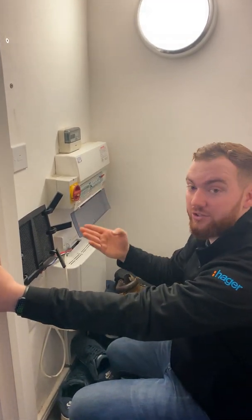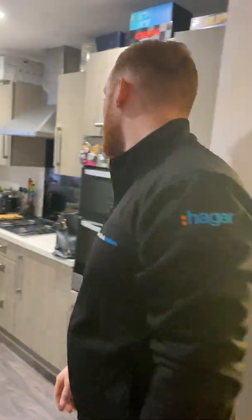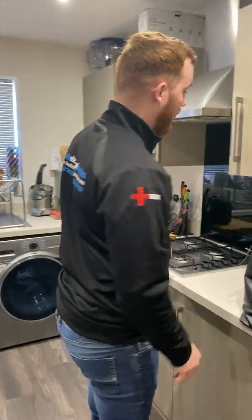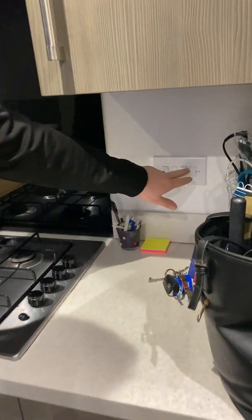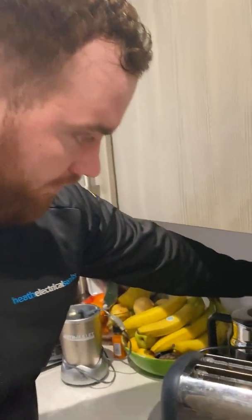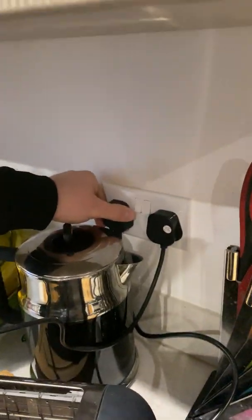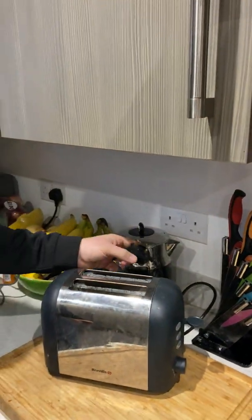I know that circuit controls the kitchen sockets, so we can go around and unplug all the appliances or switch everything off. That socket circuit controls the cooker hood, the hob, and the toaster. When you do switch these off, make sure you unplug them as well, because the RCD will still trip if they're still plugged in.